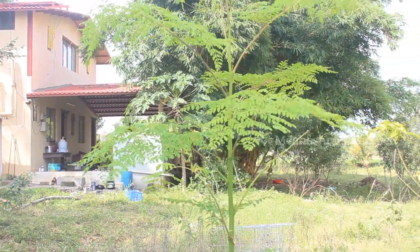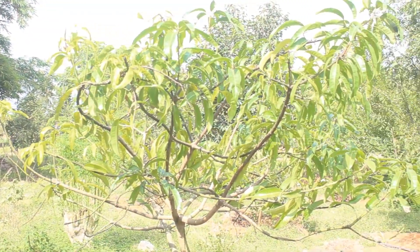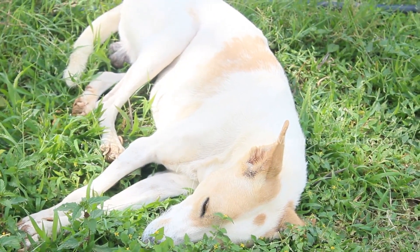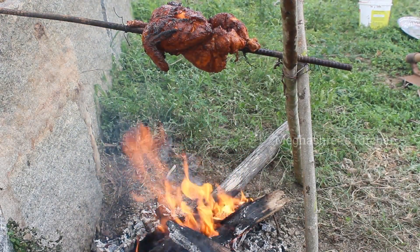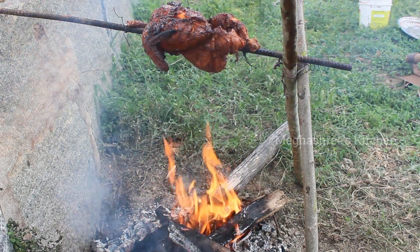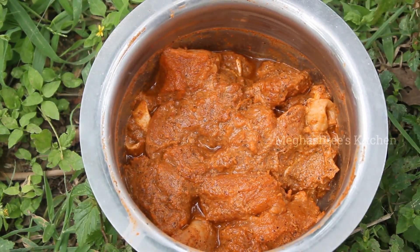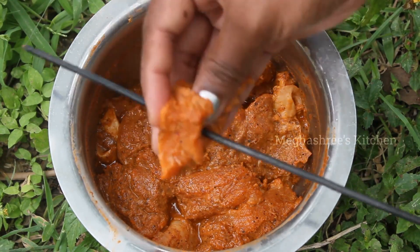Look at this. This is made of chicken. This is the most important part of this chicken.